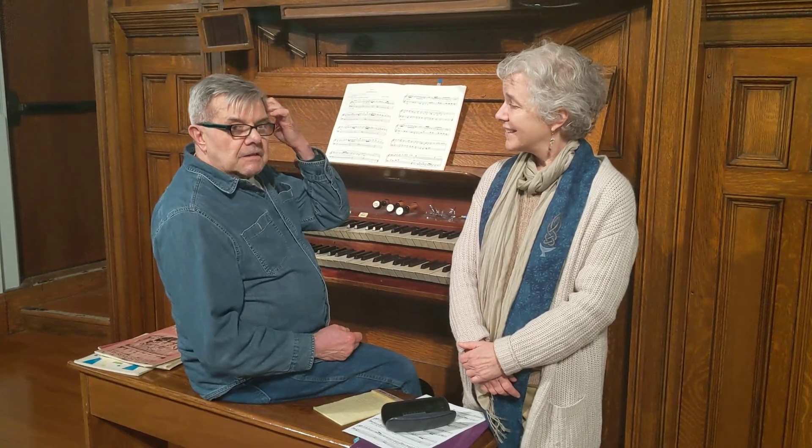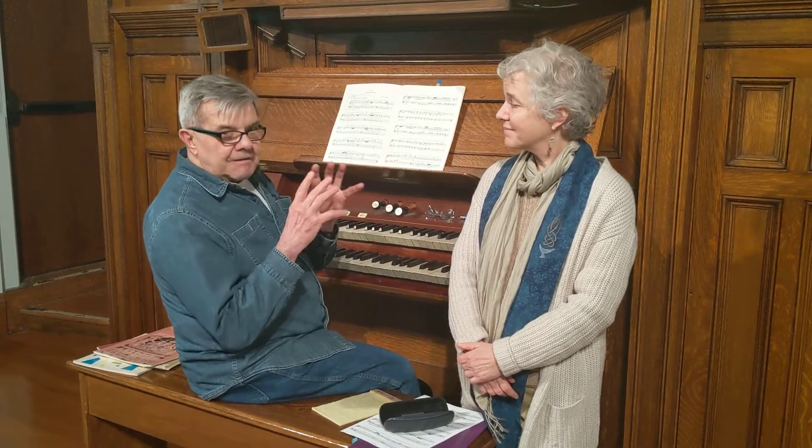And then we're going to jump to the 19th century and Louis Vierne, the great French blind organist who wrote many organ symphonies. He also wrote 24 small pieces — by small, I mean for a smaller organ — and I'm playing one of those.